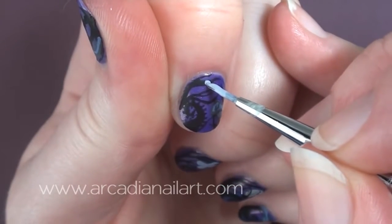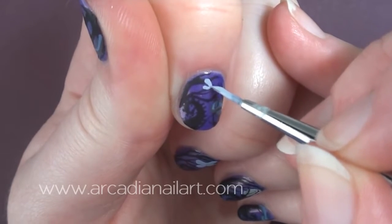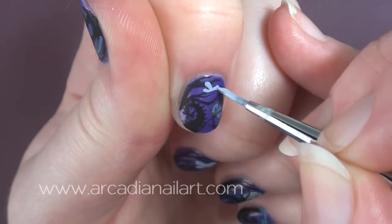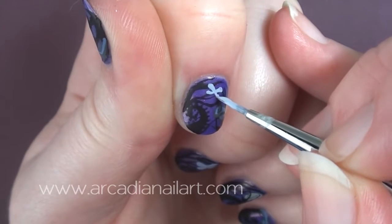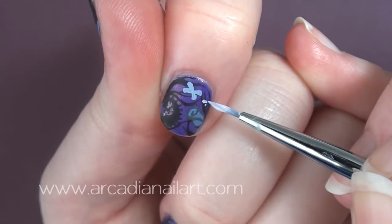Spoilers! At the end of the film, Emily finds peace and turns into hundreds of butterflies. Using pale purple and blue, I'm going to paint some simple butterflies all over the design to represent her. You can do as much or as little detail on them as you like.